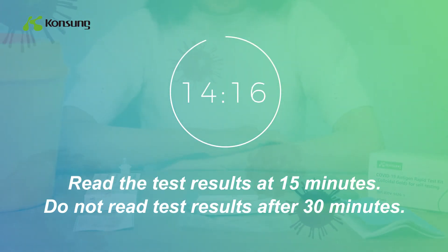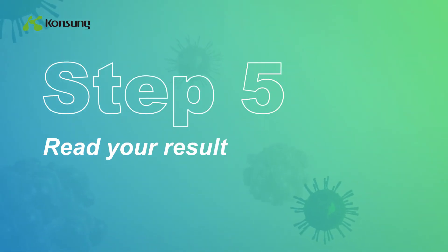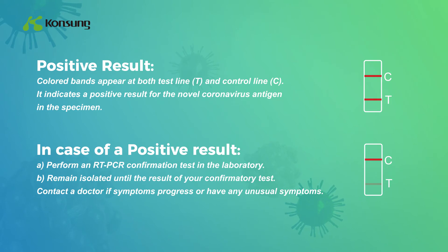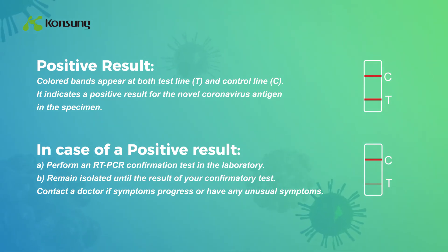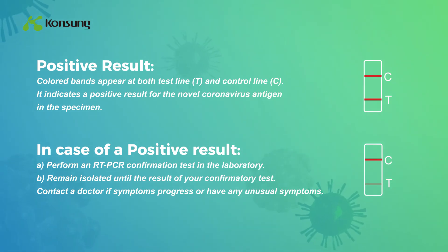Do not read test results after 30 minutes. Positive result: Colored bands appear at both test line T and control line C, indicating a positive result for the novel coronavirus antigen in the specimen. In case of a positive result: A) Perform an RT-PCR confirmation test in a laboratory. B) Remain isolated until the result of your confirmatory test. Contact a doctor if symptoms progress or you have any unusual symptoms.